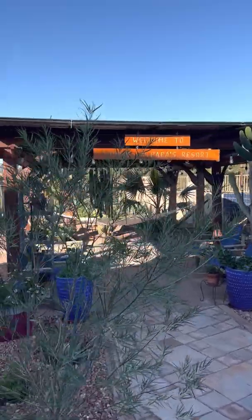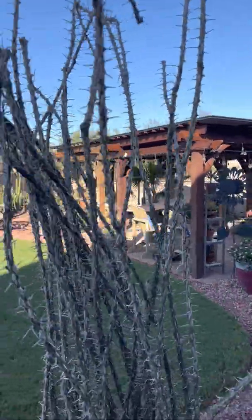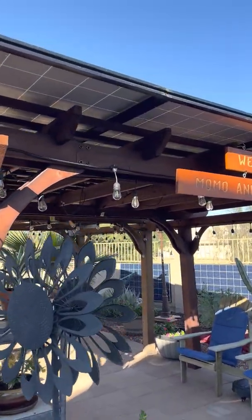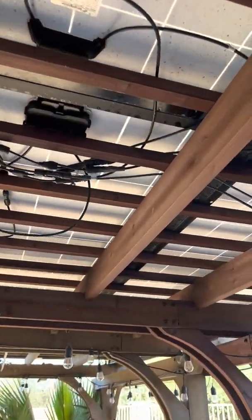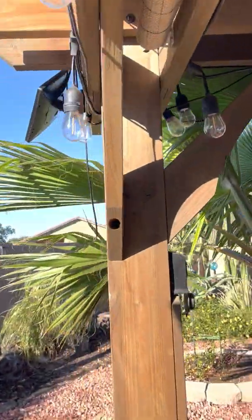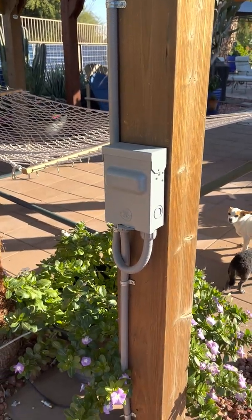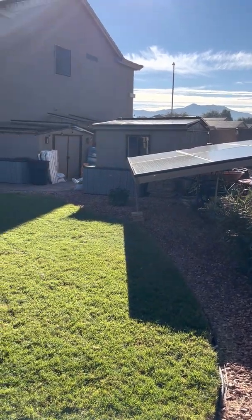Today on Papa's Projects, I want to talk to you about this beautiful pergola that we have here — we actually have two of them together. The nice thing about this pergola is it has 16 250-watt solar panels on top of it, which is 4,000 watts of power. I have all that running into just two wires going down into this AC fused shutoff switch, over there with those solar panels and into the garage.